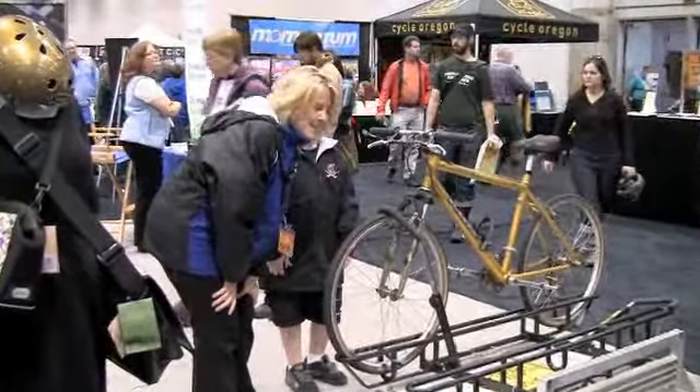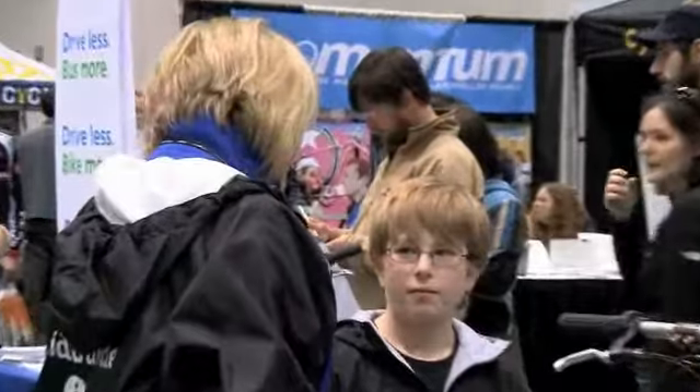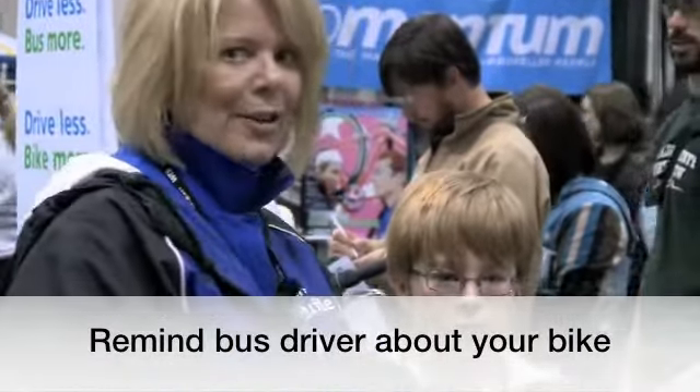Then you're going to get on the bus and pay your fare, and when it's time to get off the bus you're going to go up to the bus driver and remind him that you have a bike on the rack.